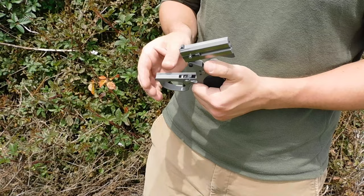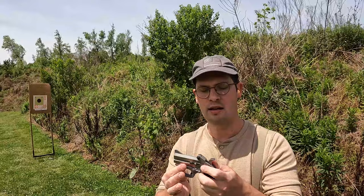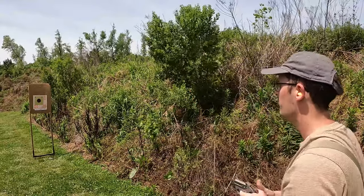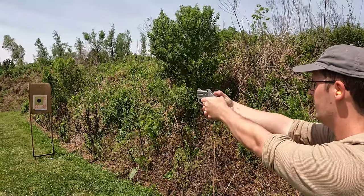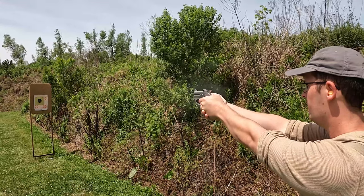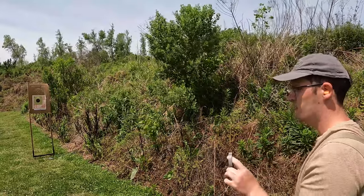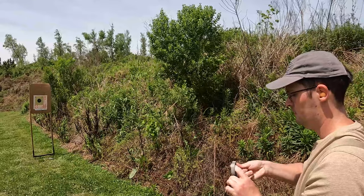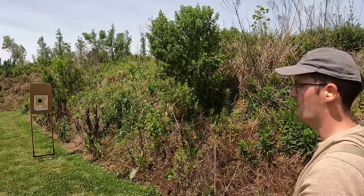Let's go ahead and shoot a little more. We have the Bond Arms Stinger loaded up with two rounds of CCI Mini Mag. We're at 7 yards with a clean target — let's give it a go. It's definitely more of a two-shot, fire-and-forget kind of proposition.